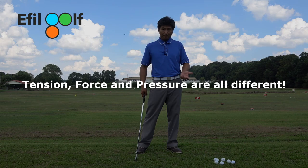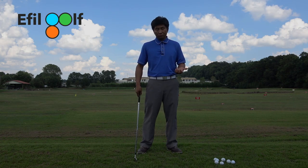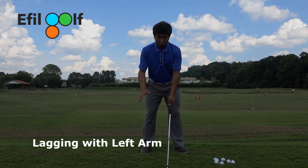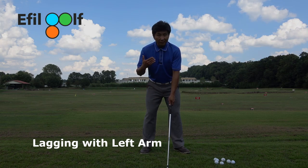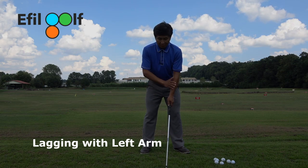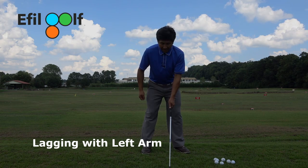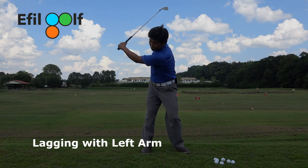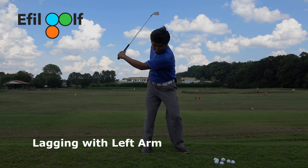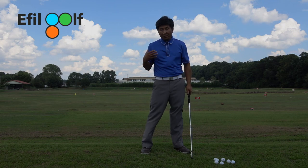There are two exercises you can do. I'm going to show you first with the left arm. You have to already be loading your body correctly because your arms are not supposed to give you any type of force or power - they're just following your body. In this first drill, you can see I'm going to turn my hips and turn my body; my arms follow my body. On the downswing, my left arm is stationary - when I shift and turn, my left arm is dragged by my body rotation, so it's lagging behind me.